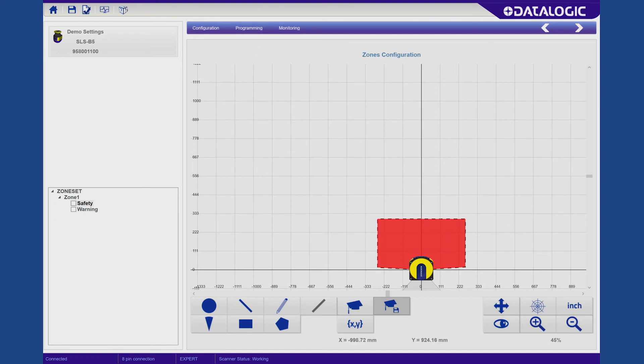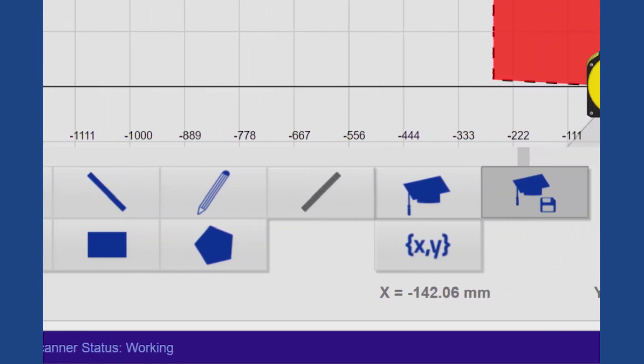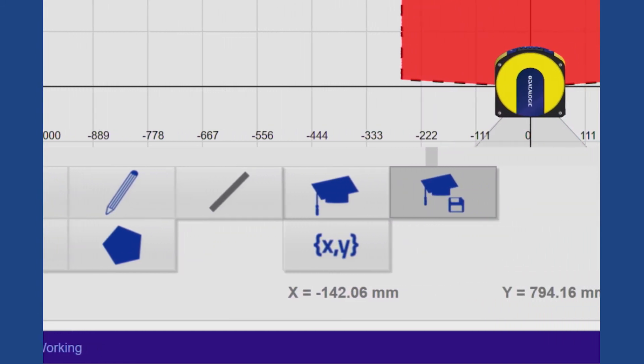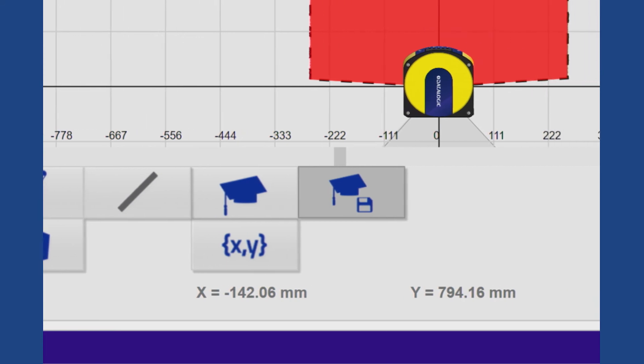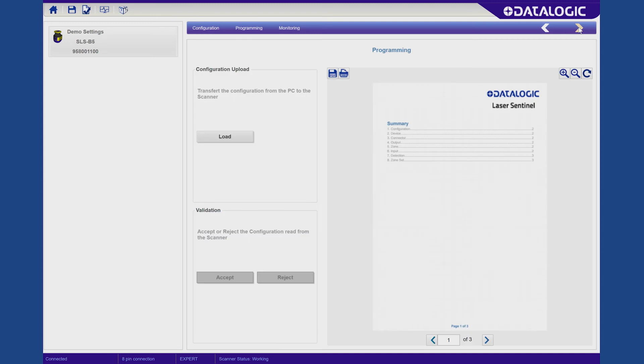Here's where you draw your different safety and warning zones. You can see along the bottom there are many different tools for you to either draw it freehand, rectangle, or with assistance, or it can even scan itself. You can then load, accept, or reject it, and that will send it to the laser scanner.